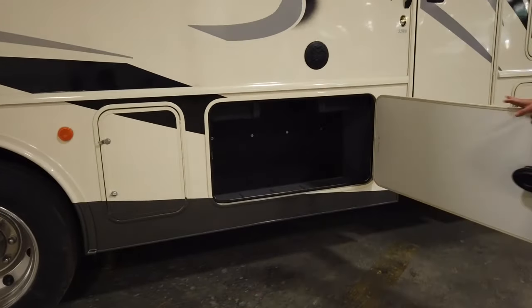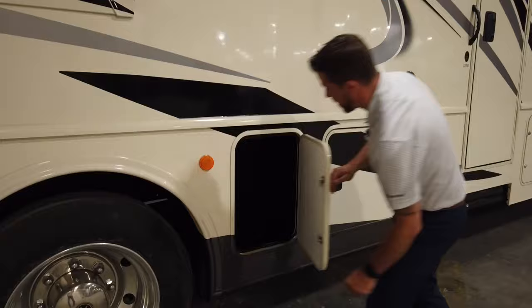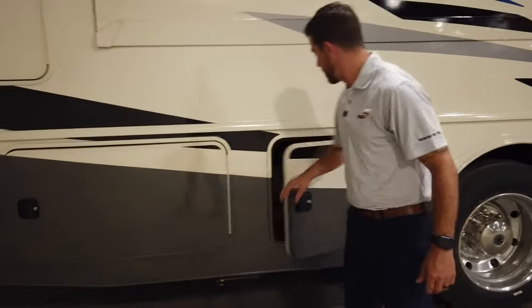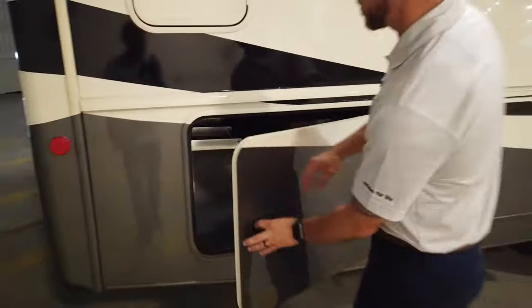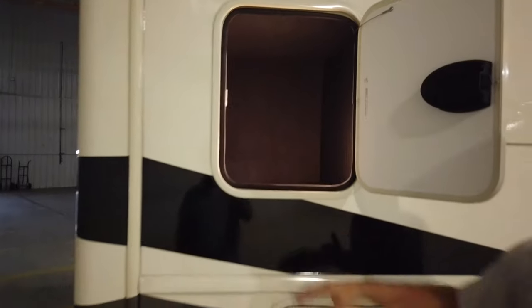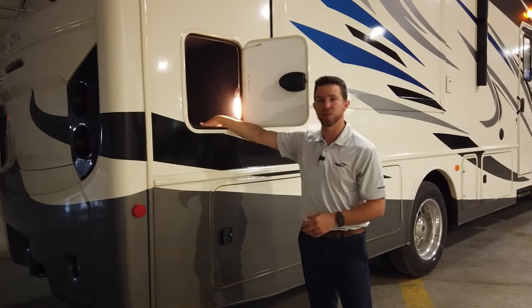There are several more storage compartments throughout the coach. We have a full pass-through bay that goes all the way over to the other side. There's also a compartment up top that is more finished out with Ozite lining — this is where you keep your higher-end items that you don't want thrown in with your firewood and tiki torches. You can put them up here and keep them nice, safe, and clean.